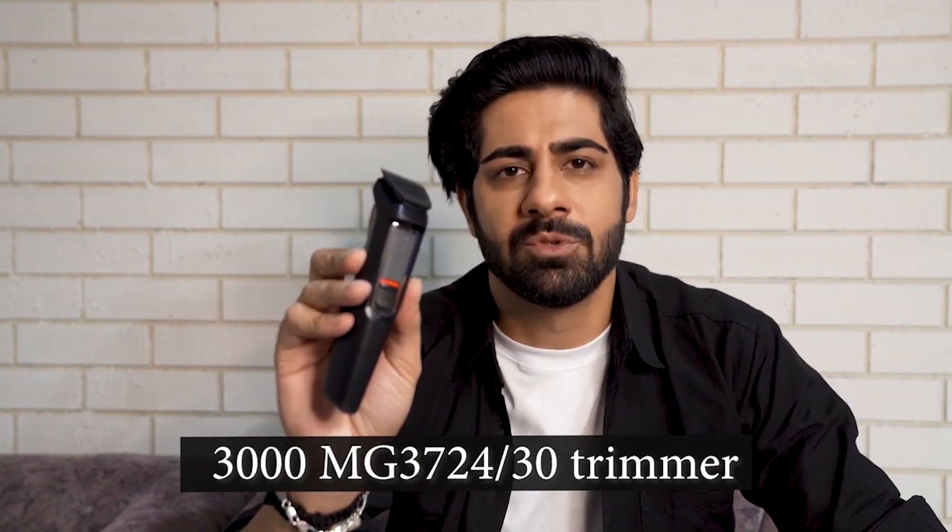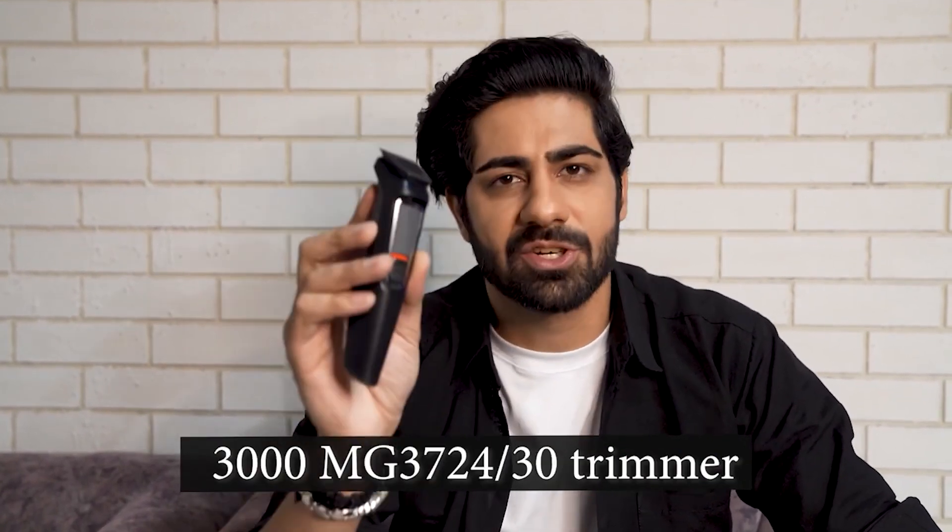So there you have it folks, the Philips Multigroom Series 3000 MG3724/30 trimmer — your go-to tool for easy, efficient grooming. Don't just look good, you look awesome, effortlessly. The trimmer link is in the description box, make sure you check it out. And remember folks, grooming is not just a routine, it's an art. With this trimmer, rock your pro look and become the Picasso of style.